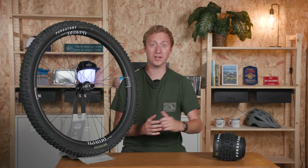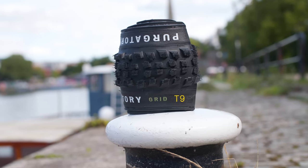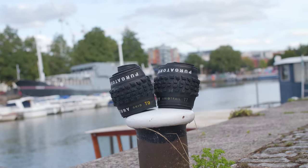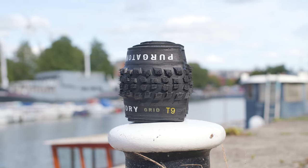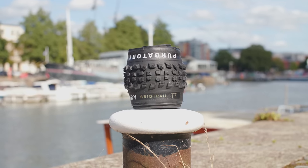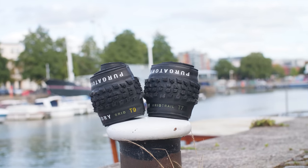Specialized mountain bike tyres haven't always had the best reputation among some in the cycling industry. However, since ditching their grip and rubber for the simplified T-series rubber and casing options in 2021, they've been on an upward trajectory in our opinion. This involves T5, T7, and T9 compounds in order of hardest to softest. The casings take shape as S-Works and Control for their more XC tyres, before moving up to Grid, Grid Trail, and Grid Gravity.